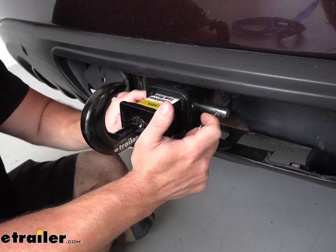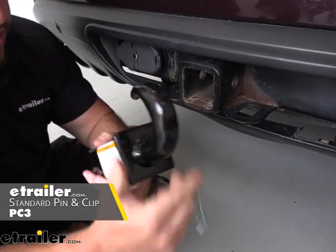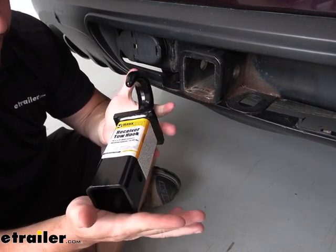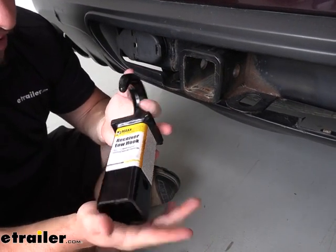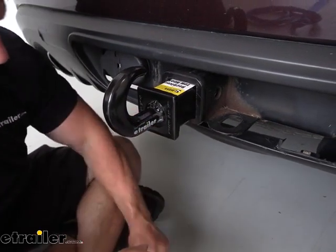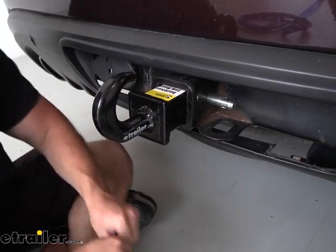One thing I do want to point out is it doesn't come with a hitch pin and clip, so you'll have to pick one of those up separately. But this is what it looks like when it's not on your hitch — it doesn't take up that much space if you just left it in the back of your car all the time. Now, really easy to install — just put it right back into place, line up your pin and clip, and you're done.